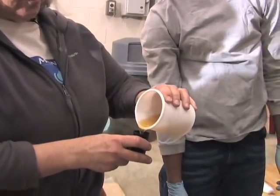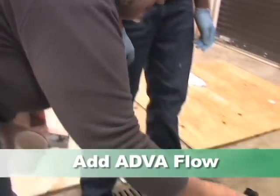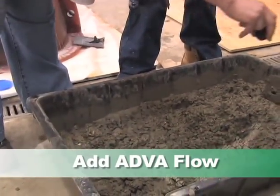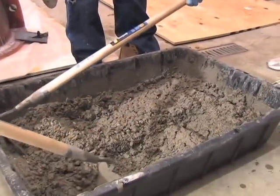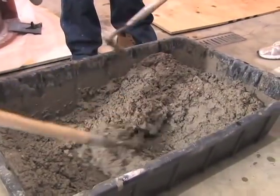Once that mixture is done and smooth, we add a substance called Advo flow over the top, which helps soften the mixture and makes it easier to pour — kind of softens it down. You mix and mix and mix until it's nice and smooth and all the concrete is wet. You get a feel after making a few of these for how the concrete should feel as you're mixing it with the shovels, and then all of a sudden you just know it's time to pour.